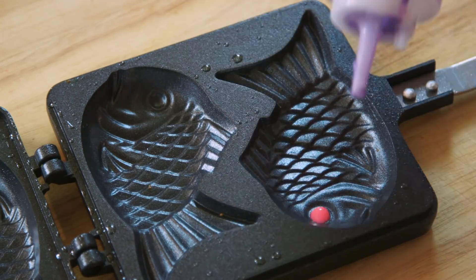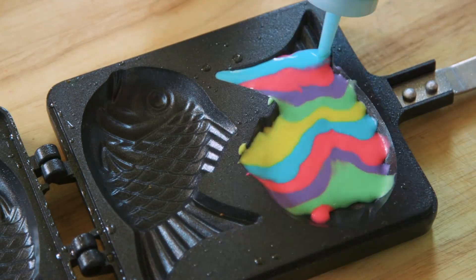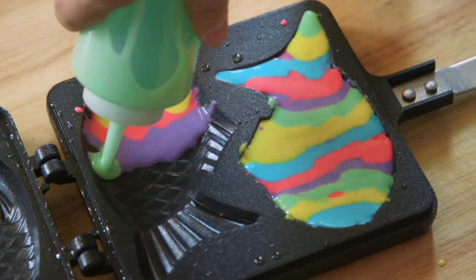If you're going the rainbow route, it's all about working quickly and efficiently. We've preheated the taiyaki pan, placed a little drop of color in the eyeball, then poured in the other colors around it before it could ooze everywhere.